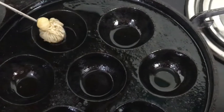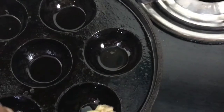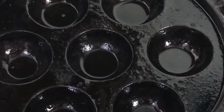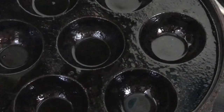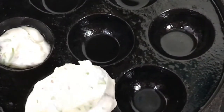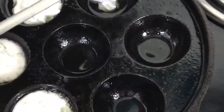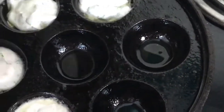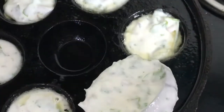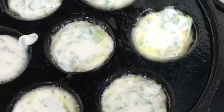Paniaram, paddu, guleappah, eriappah, gundapanganalu or appadadde is an Indian dish made by steaming batter using a mold. This batter is made of black lentils and rice and is similar in composition to the batter used to make idli and dosa. The dish can also be made sweet or spicy depending on the ingredients — jaggery and chilies respectively. Paniaram is made on a special pan that comes with multiple small fishers, and it is known by various names in South India including the ones I have mentioned.